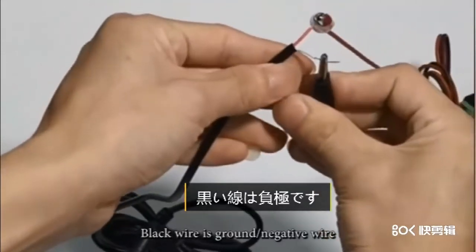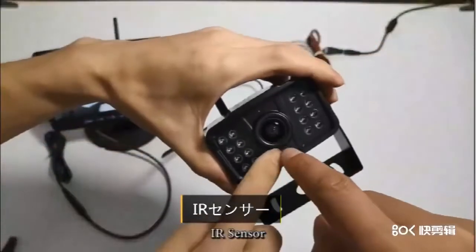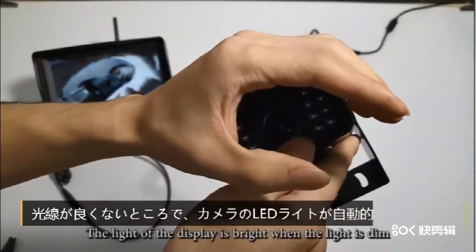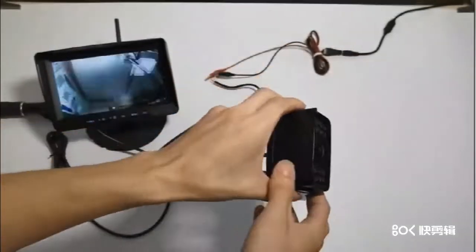電源コードの赤い線は正極で、黒い線は負極です。IRセンサーにより、光線が良くないところでカメラのLEDライトが自動的に起動します。